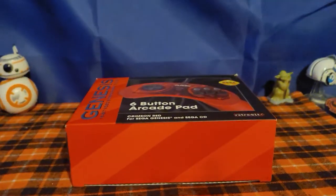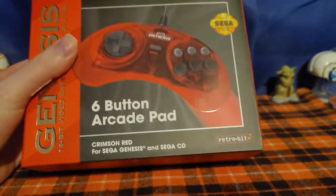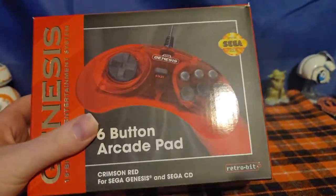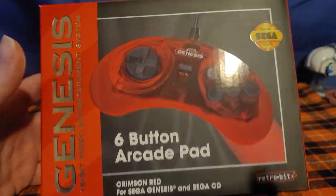Hello everybody, welcome back to my gaming review. Today we're going to do a review of the Retro-Bit Sega Genesis controller. I did say in one of my videos I was going to do a review of a new Sega Genesis controller.